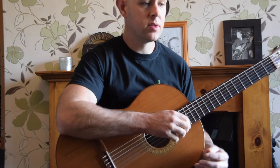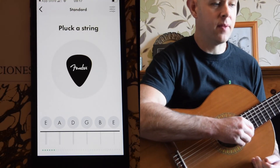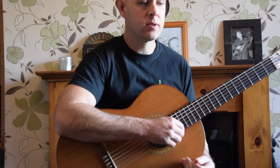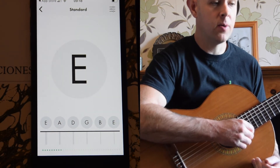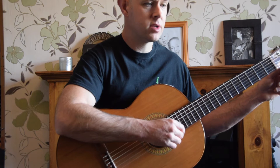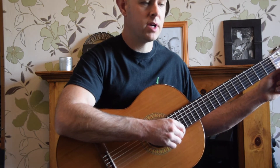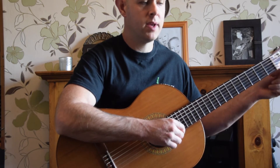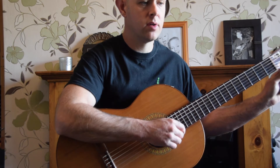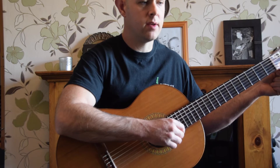Let's have a go at using this app. I'm going to start off with the string lowest to the floor, which is an E. The good thing about this app is that at the bottom it does tell you what each of your strings should be. The string closest to the floor should be an E, and it's picked that up. It's saying it's too flat, or too low, so I need to tune it up. I'm going to turn in a clockwise motion and listen to the string going up in sound and pitch, until that yellow blob hits the green in the middle.